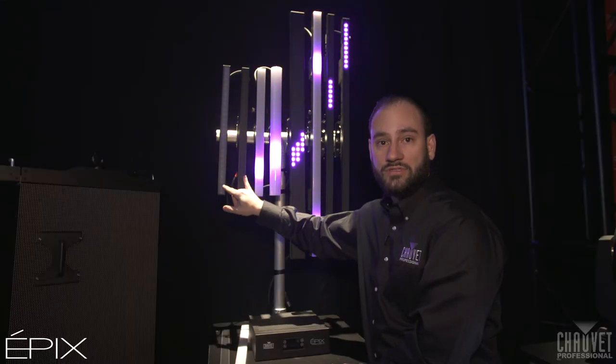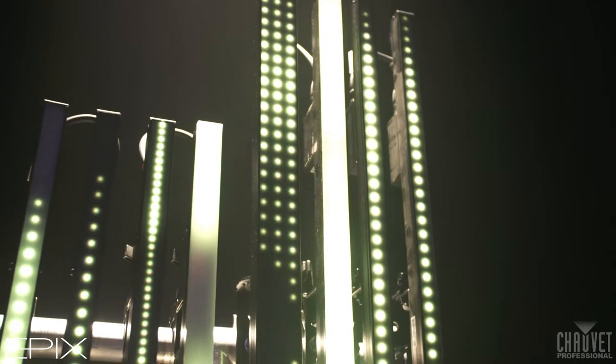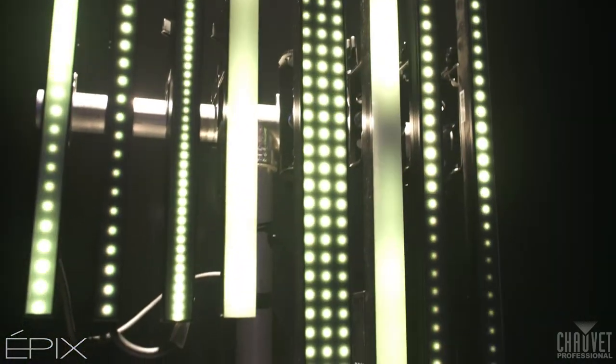On the left, these are also the same product with different filters. This is the Epyx Strip Tour 50. This is a 4-pin system. It is a complete product line we're trying to offer you.